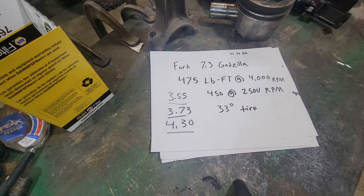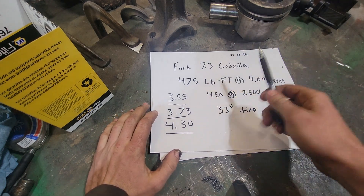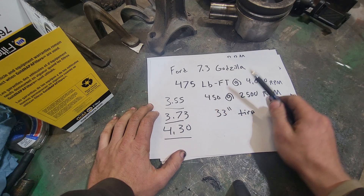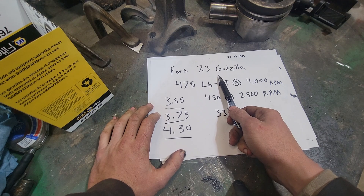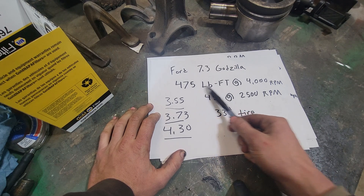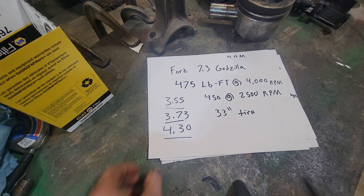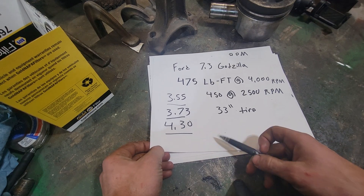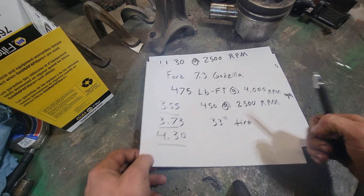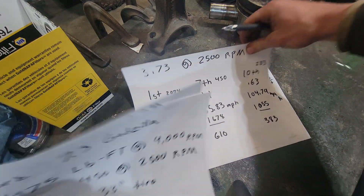I'm going to do my best to describe how to pick your gears. This is a little play for all trucks, but we're going to base it off the 7.3 Godzilla since it's what most of my channel is about. There's its max torque, here's the torque in the RPM. We're going to base our power numbers off of these calculations, done on a 33-inch tire. You're offered 3.55, 3.73, or 4.30. Let's start with 3.55s.